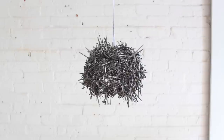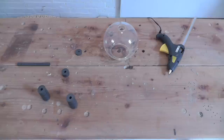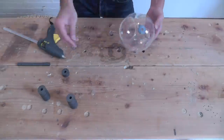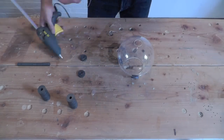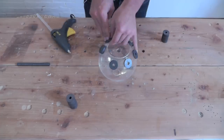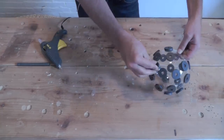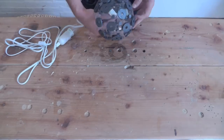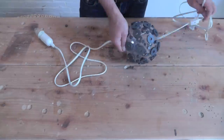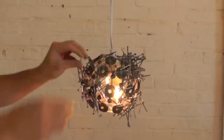Today we're going to make a lamp that looks like a sea urchin. I used a hot glue gun to glue magnets to a plastic light cover, then threaded a socket and cord through the cover, and covered the magnets with a bunch of nails.